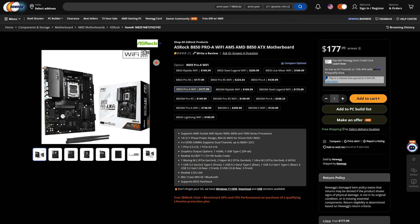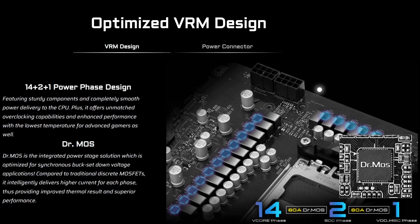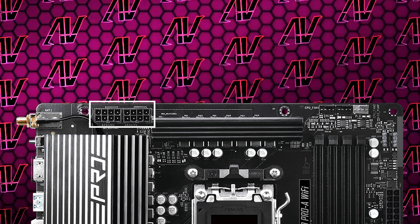You can also get the Wi-Fi enabled one for $30 more. When it comes to the power delivery, we are getting 14 plus 2 plus 1 phases rated at a maximum of 80 amps, which is definitely something you wouldn't expect from such a cheap motherboard. It also still has two full 8-pins for CPU power, when often it's just cut down to one on these more budget boards.